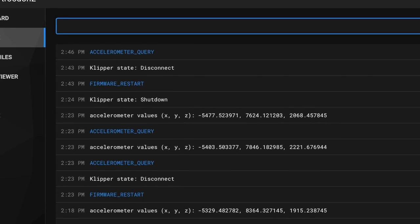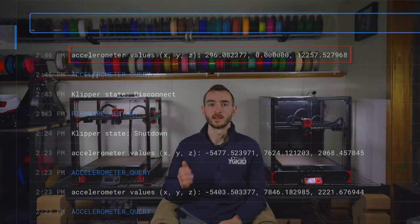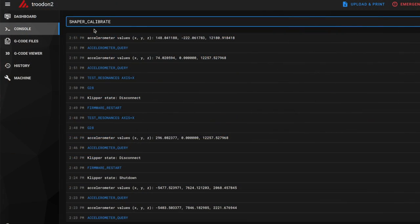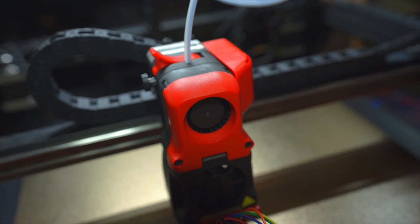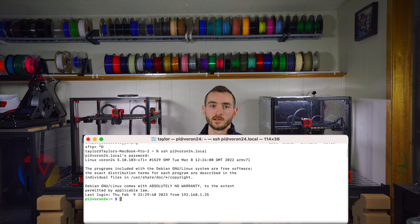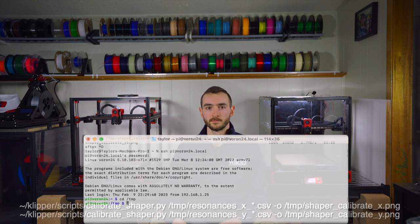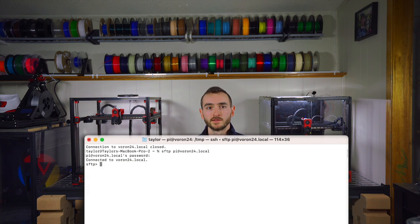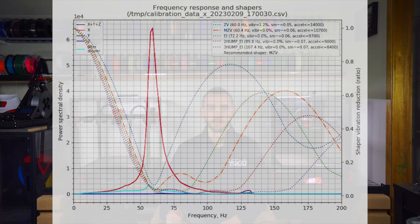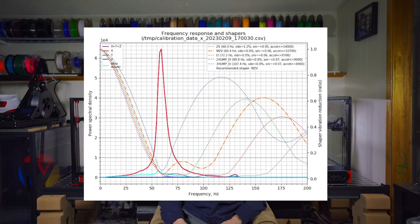With the accelerometer mounted and connected, we'll run the accelerometer query command to ensure that the firmware is communicating with it. We're now ready to collect the resonance data. We'll home the printer first, then issue the calibrate shaper command. This will prompt the printhead to start vibrating at progressively higher frequencies, starting with the x-axis and then moving to the y-axis. Once data collection is complete, we'll SSH into our Pi to generate our shaper graphs. We first navigate to the temp folder, then issue the following commands. We'll then switch from SSH to SFTP to download the graphs using the git shaper calibrate.png command. If you're on Mac, the graphs will go to your home directory by default; if you're on PC, just do a file search to see where they ended up. These graphs will allow us to analyze the frequency response of our printer.